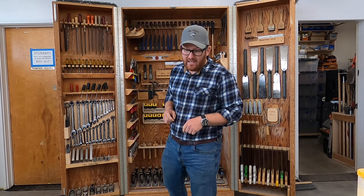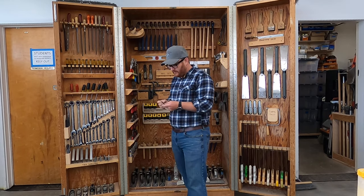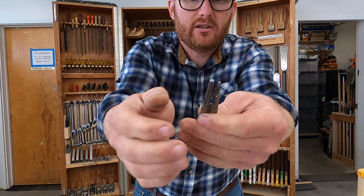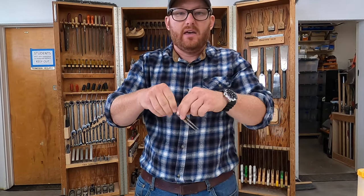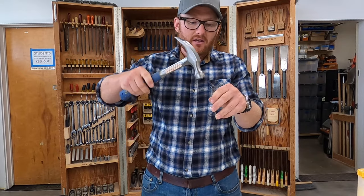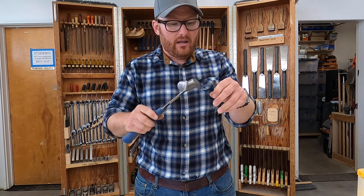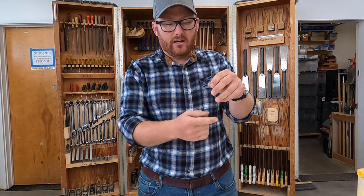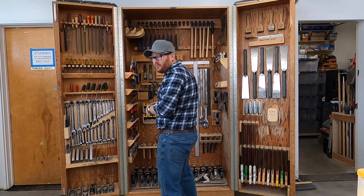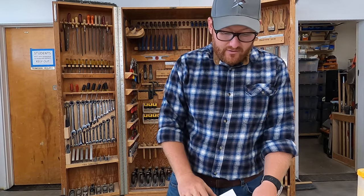Number 18 is the nail set. The nail set has a dimple in the bottom of it — they come in different sizes. You place it right over the top of a finish nail, tap it with your finish hammer (not your framing hammer), and when you tap it down it sinks the nail below the surface so you can cover it with putty and hide it, making your work look really nice.